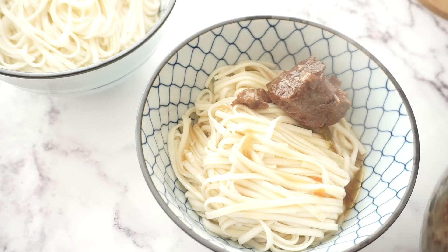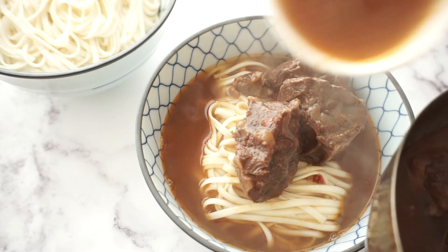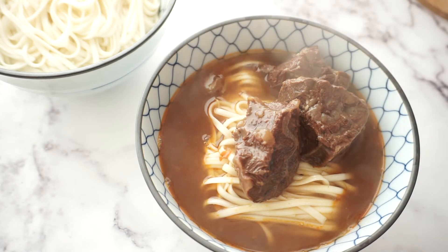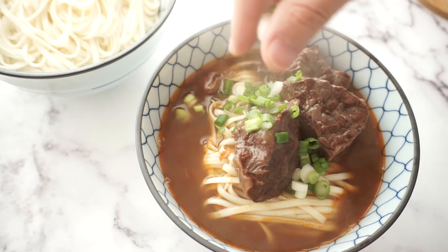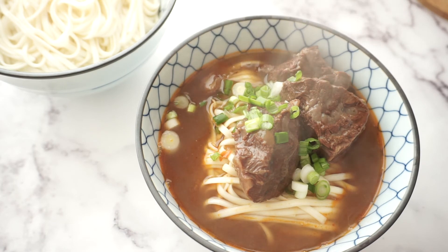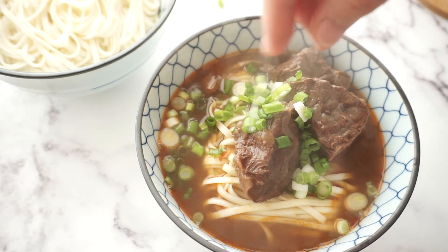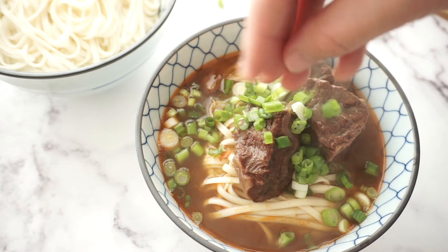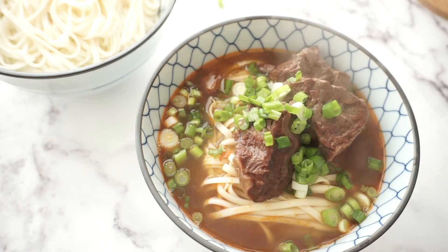Congratulations, you made your own beef noodle soup! Thanks for watching, hope you enjoy it. Thank you.